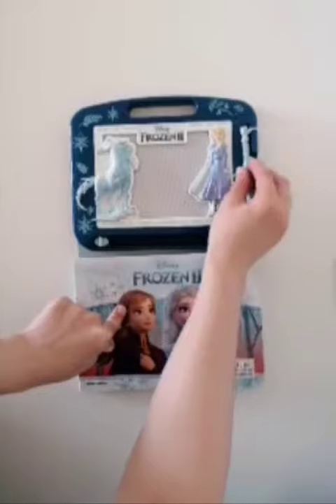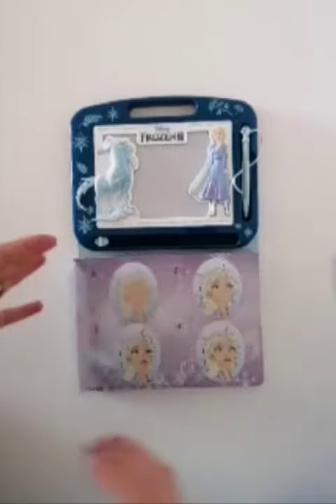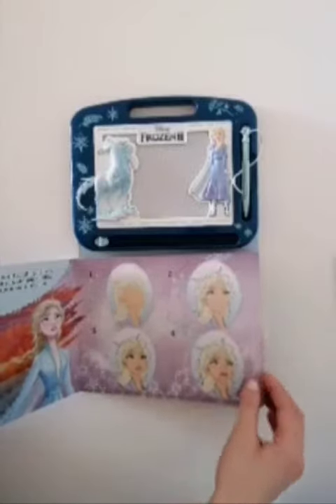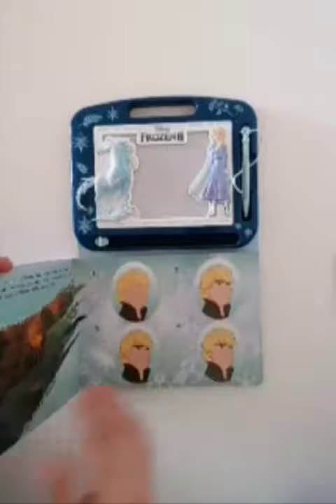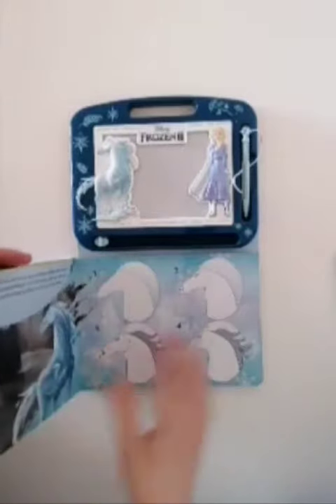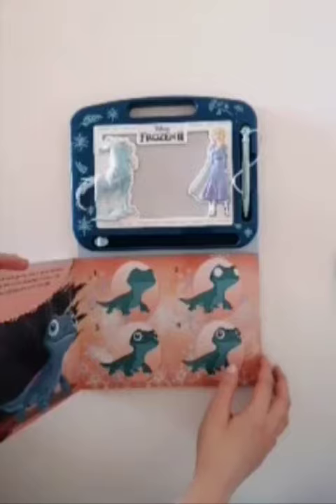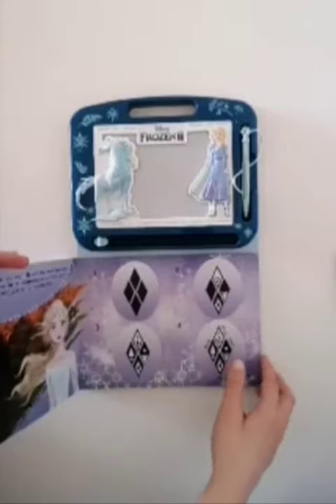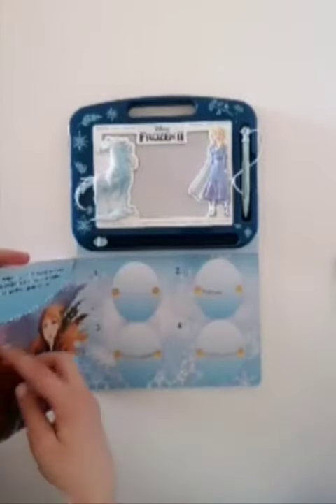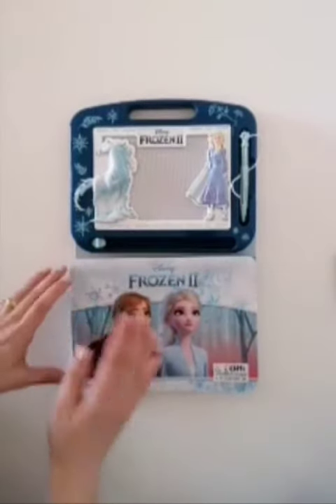It's very nice for kids. Here we have a little book that has the characters of Frozen: Elsa, Olaf, Kristoff, Matthias, Sven, the Queen, the fire spirit, the four elements, and Anna.